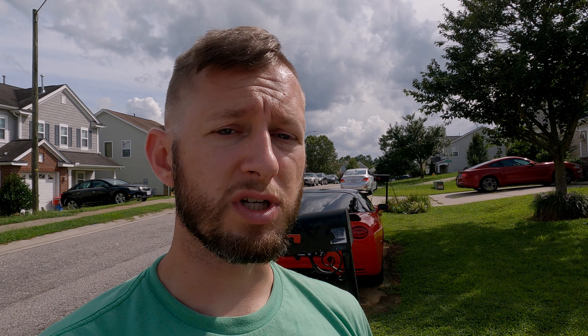Hey guys, real quick to interrupt this video — I just wanted to say a quick thank you to everybody. We've reached over 500 subscribers at this point, which is a huge milestone. We're almost halfway to our goal and hope to hit a thousand by the end of the year. Please subscribe, leave us comments to let us know what you want to see next, like this video, and we'll get back to the video.